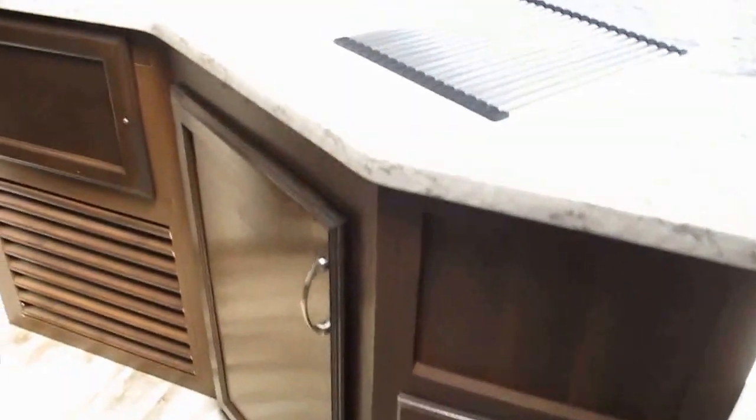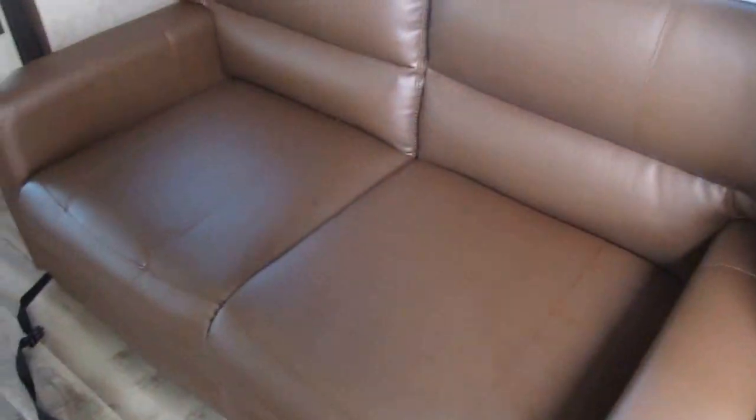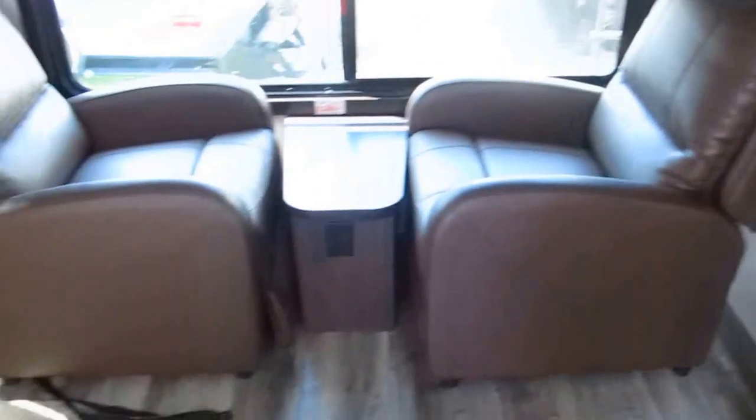It's loaded with storage for utensils, napkins, pots, pans, and dishes. There's a nice skylight that opens up to brighten the area. This is a sofa sleeper — a tri-fold sofa — and then you've got two rear recliners. Lots of overhead storage. These are Amish handcrafted and made up in Middlebury, Indiana.